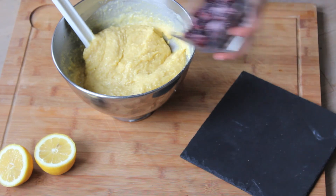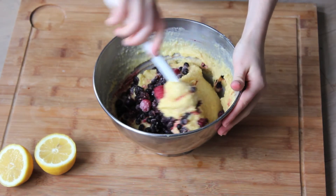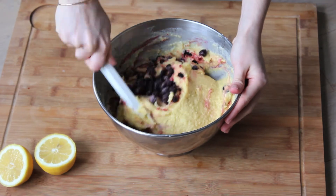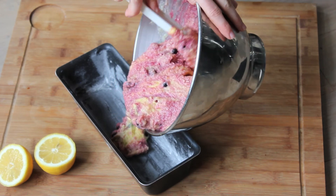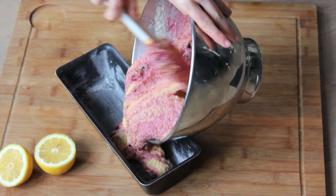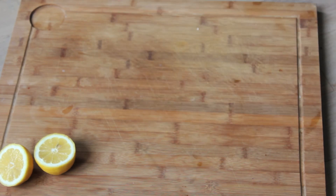Add the fruits and stir again. Butter a baking pan and fill with the cake batter. Cook for about 1 hour, or until an inserted knife comes out clean from the middle of the cake.